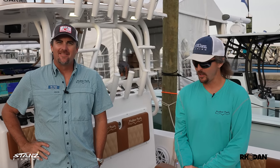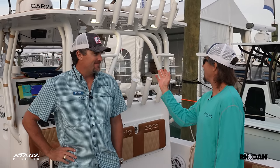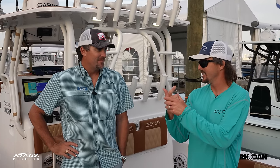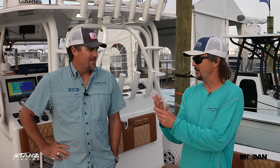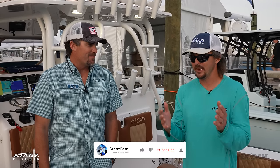We're here with Wes from Shallow Sport on the brand new 32x3, just unveiled at the Miami Boat Show, featuring Garmin electronics. This is new to their line — so they've got the 25x3, 32x3, 28x3, 24 Mod V, 21 Sport, 24 Sport, 18 Sport in the classic line, plus SCBs in the 22 and 24 — 11 different models total.